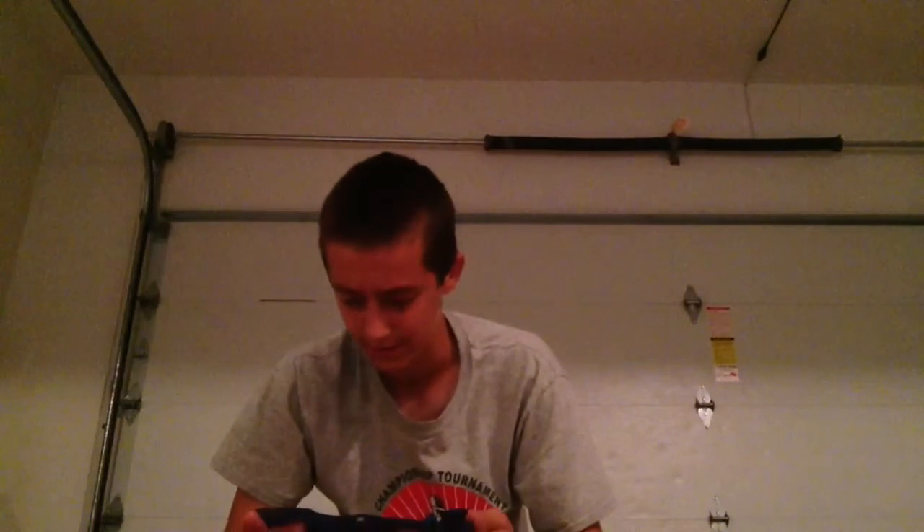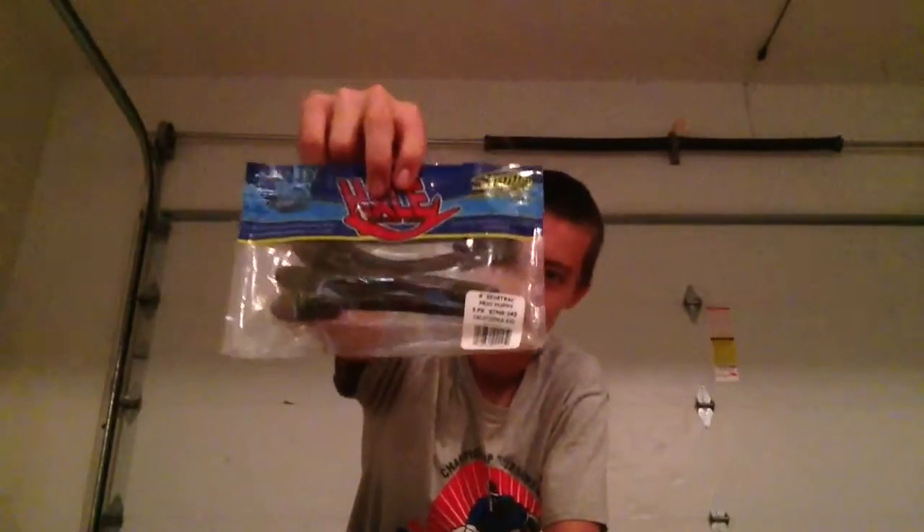Now we've got some Sidetrack Shad, four and a half inches. These would work good on these hooks we got earlier. Let's see what these are — a Mud Puppy. These look pretty long, but they seem like they should have a lot of action on them. Some more Sidetrack Shad and Mud Puppy, so I can just get some more bass.